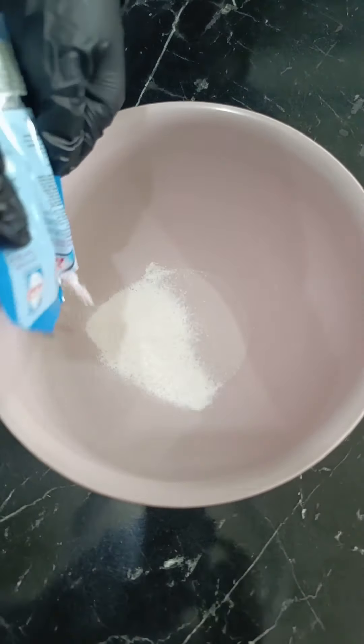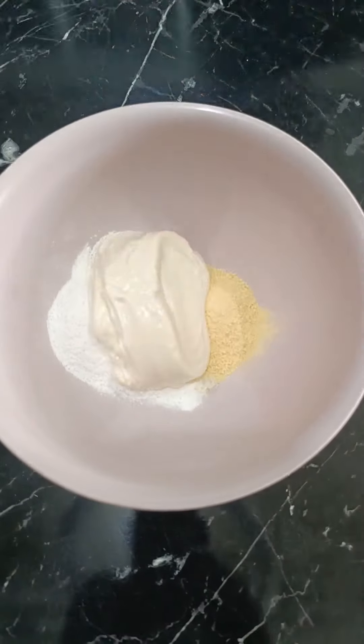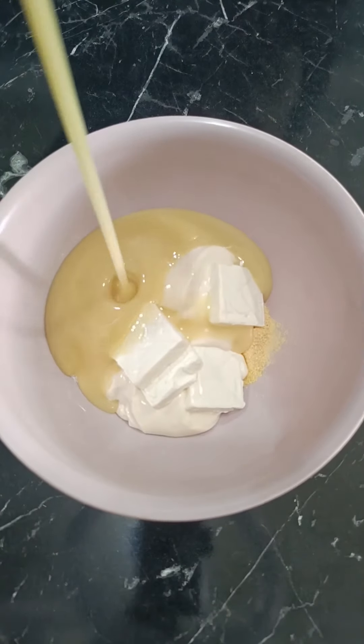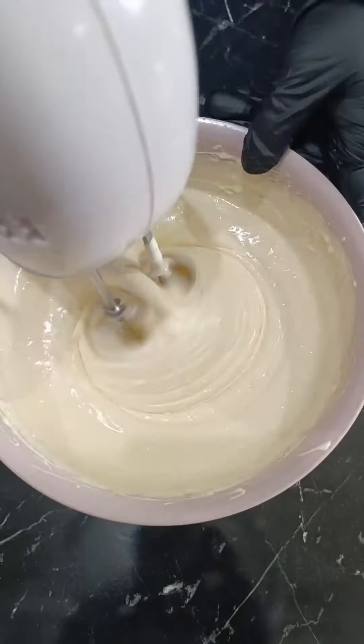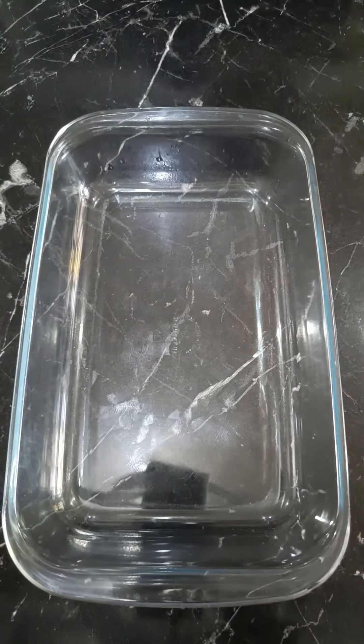Next, take a packet of cream, half a packet of caramel cream, a can of cream, quista, four squares of processed cheese, and half a can of sweetened condensed milk. Also, add two tablespoons of milk. Mix these ingredients until the mixture becomes smooth.